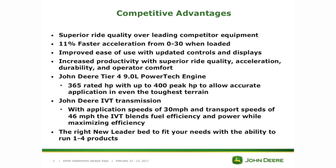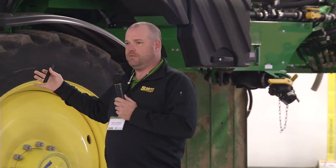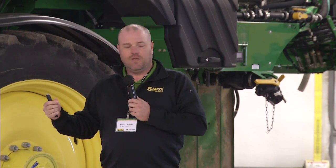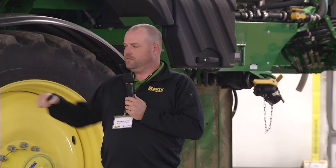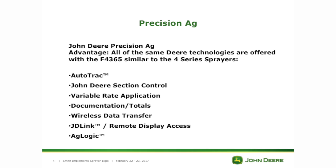With the new liter beds, you can apply one to four products. For Precision Ag, you're going to have the same components you see in the sprayer: auto track, section control, variable rate capabilities, documentation capabilities, and wireless data transfer. If you pull up a variable rate map and the file's corrupt, now you can call up that location, delete it, have a new one sent wirelessly — it pops up on your screen, you hit accept, and now you're ready to apply. JDLink remote display access lets us access the machine remotely if there are any issues. And there's AgLogic, which I'm going to show a quick video on.